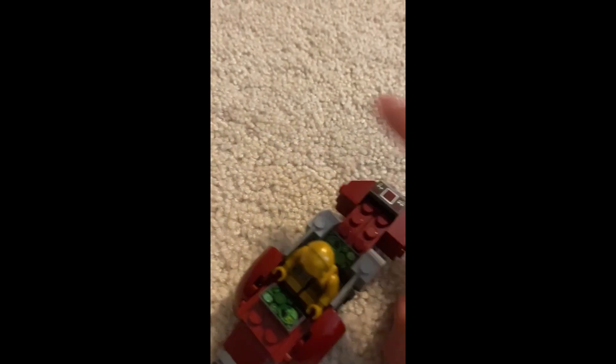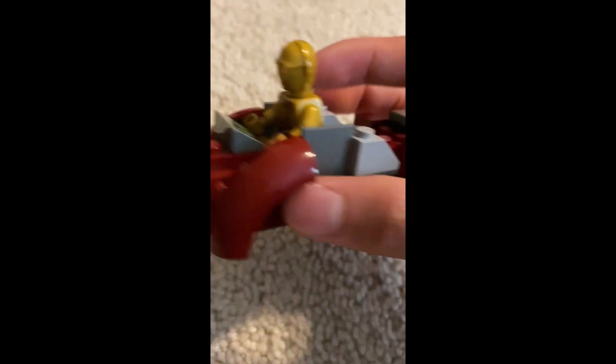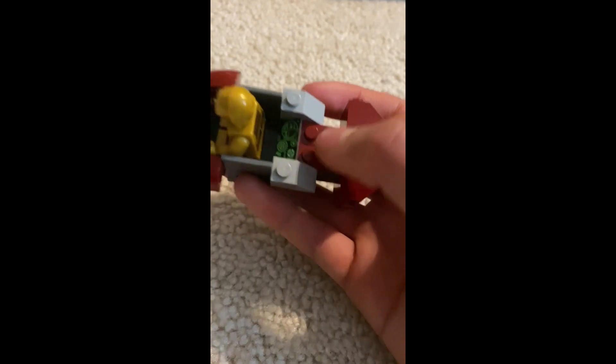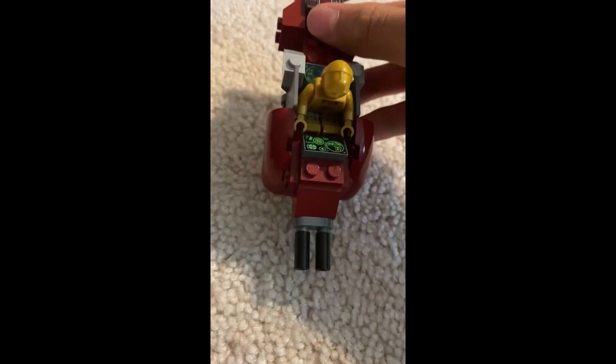This speeder is really nice — it's got cannons at the front, this rounded off thing at the front, it has seating for one minifigure and some space for storage at the back, or an extra minifigure if you want, and I just put some control panels on there.